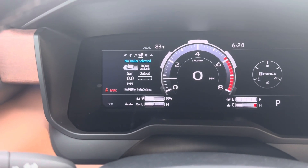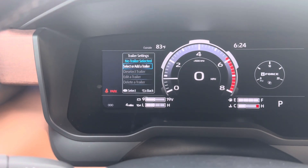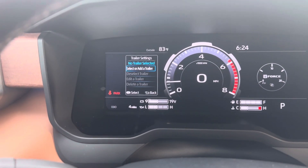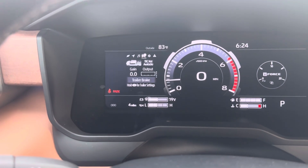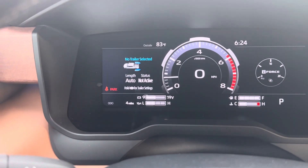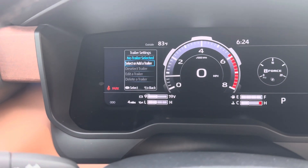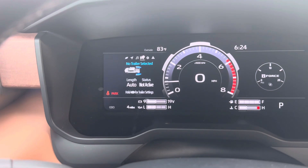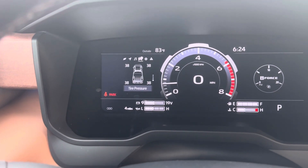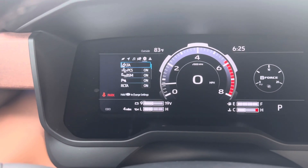The next one is big — this is mostly for if you're towing. If you hold OK for the trailer settings, you can add or select a trailer, add multiple ones, edit, delete, things like that. If you scroll down, it'll go to your selective modes for the trailer — auto for length, status not active because we're not towing right now. If you hold down OK, it prompts you to add the trailer. Scrolling down again shows your trip distance and total drive time. The last tab is tire pressure.